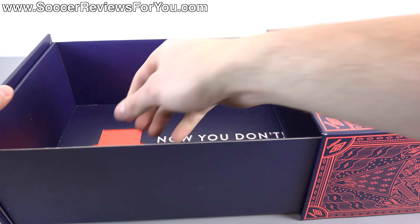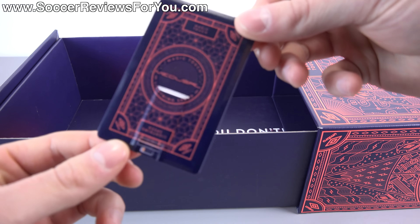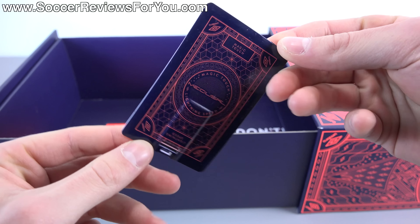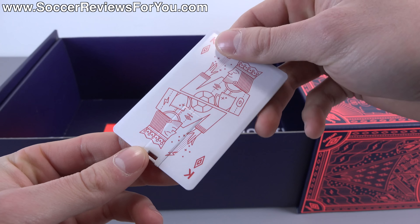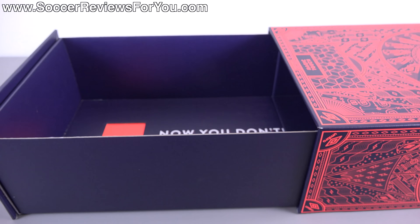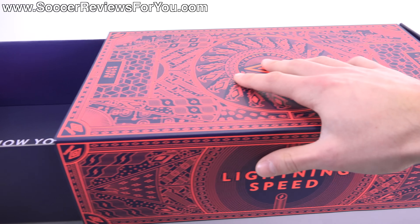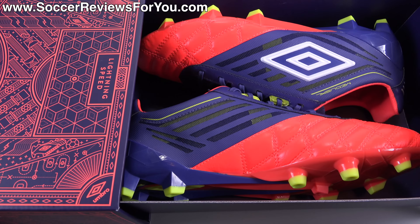Introducing Medusa by Umbro. It's got this little playing card — it says Medusa on the back, and on the other side it looks like a king, which is kind of cool. Basically it's a flip-out USB dongle with some information about the shoe. The box has no shoes in it, but when you close it up, the other side pops out and there are the shoes.